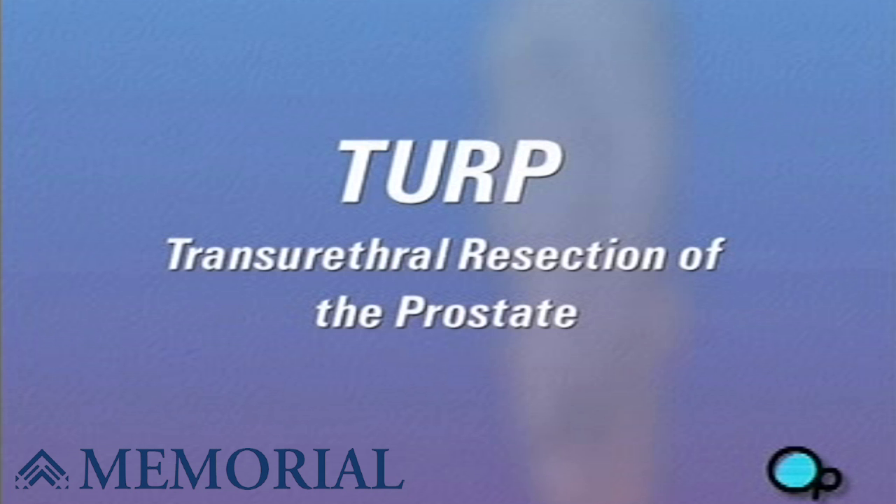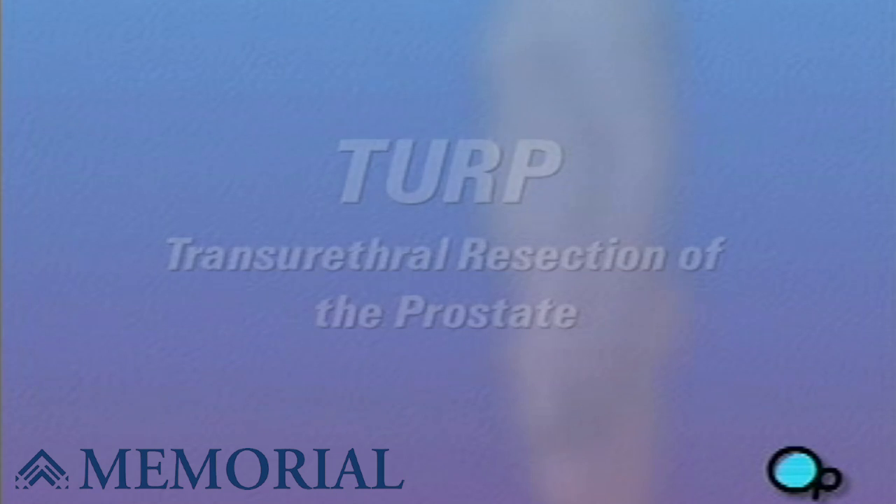Your doctor has recommended you undergo a transurethral resection of the prostate, or TURP, but what does that actually mean?